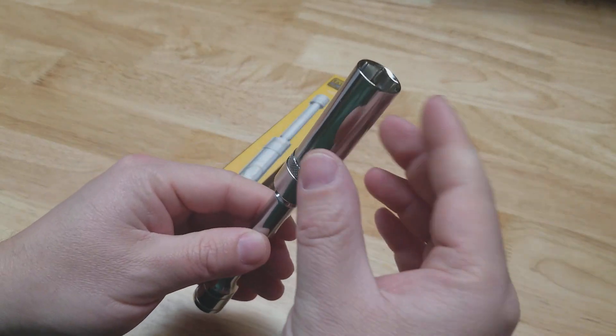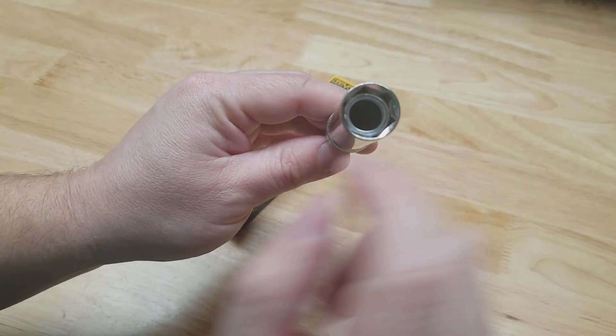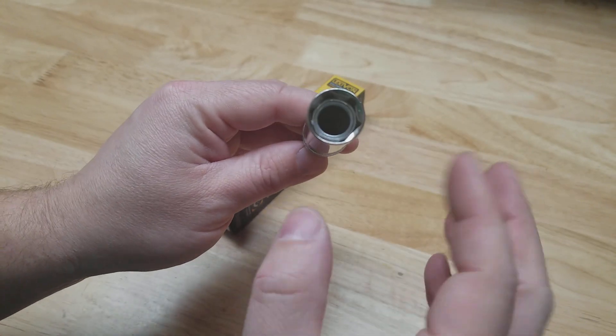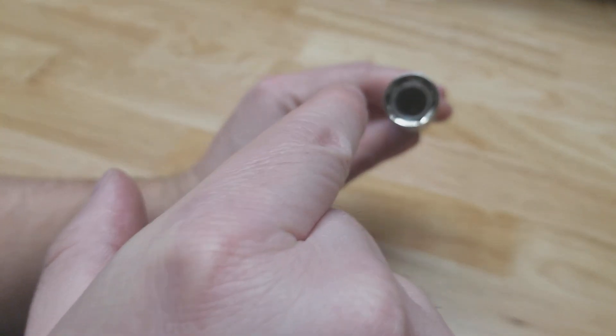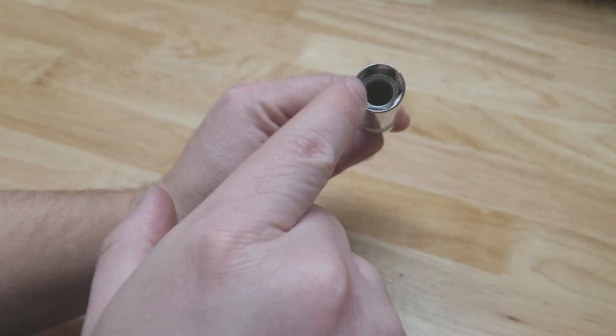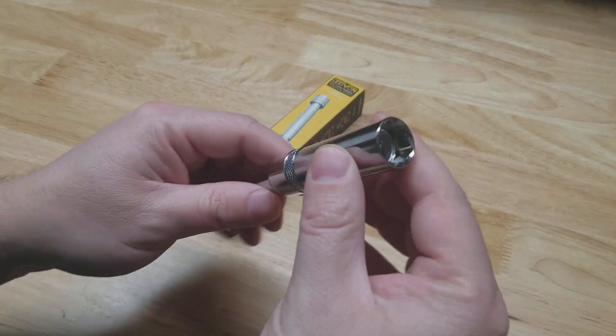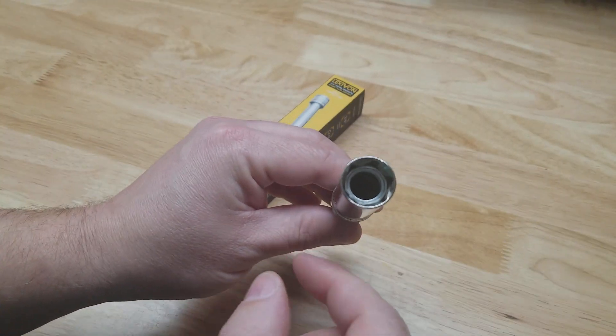You do not have that problem when the socket is actually attached to the extension. The other thing is this is 9/16, it's a six-sided socket, but that little ring in there is a magnet — so the middle of the spark plug passes through and the hex portion sticks to that magnet. It works beautifully, much better than the old rubber boot style.